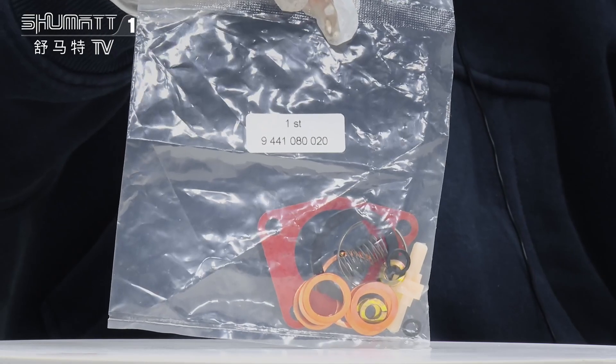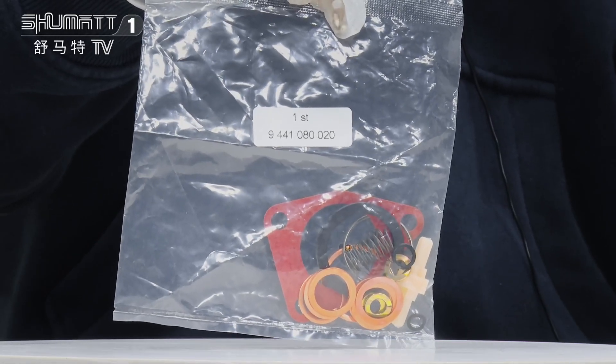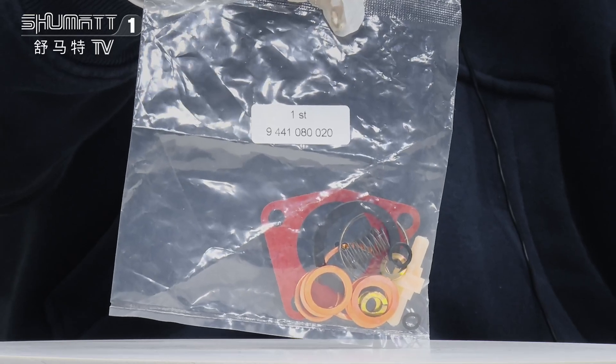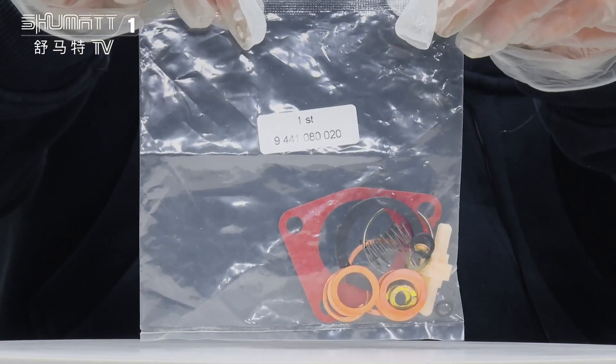The part number is 9441080020. Pump repair kit is Euro 2, China made new. Warranty time is 6 months, quality is guaranteed.